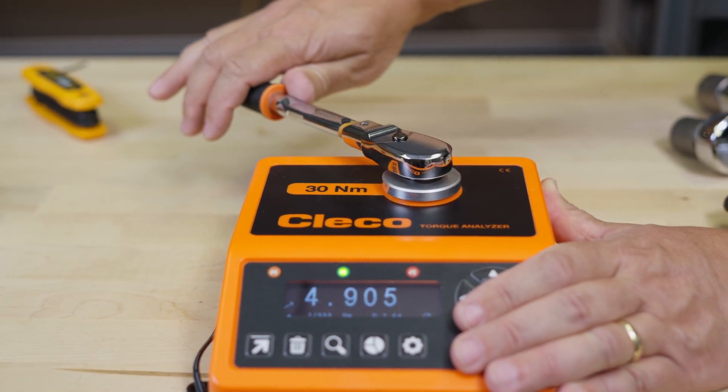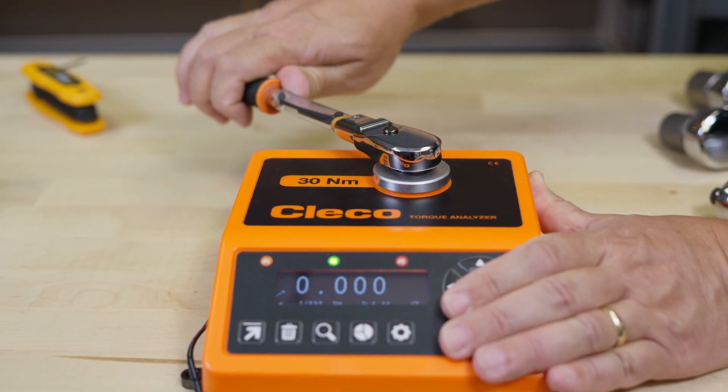Settings allow you to set the torque units as well as an upper and lower limit, if you want to get statistical analysis of the accuracy of the tool under test, such as standard deviation, min-max values, and range of recordings. The readings can be downloaded to perform additional analysis such as CM and CMK.